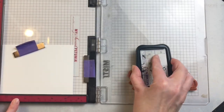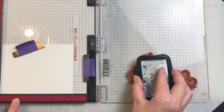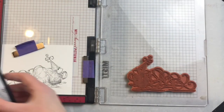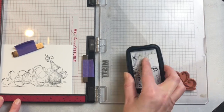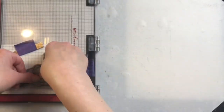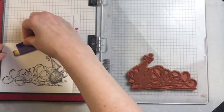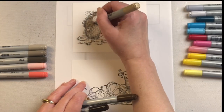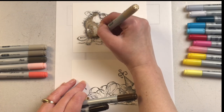I'm doing the second one as well with the Memento ink. I'm using black but I think these would be really nice with a dark brown ink or whatever color you like. I'm using Hammermill cardstock to stamp and color on. I like using the Hammermill with my Copic markers — it's a nice smooth cardstock so they glide on really nicely.